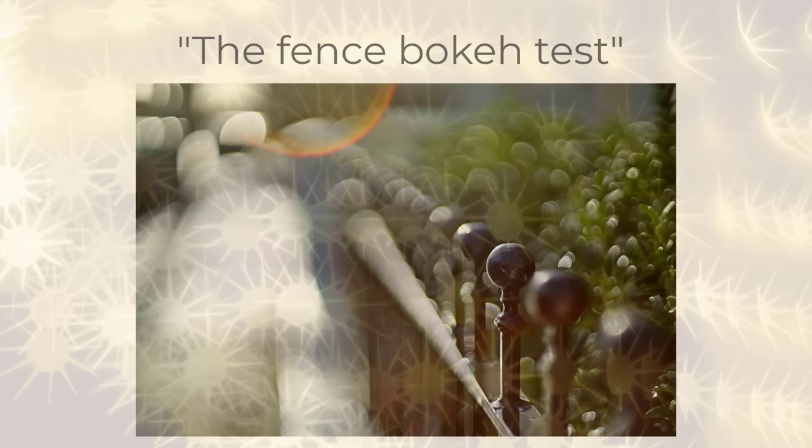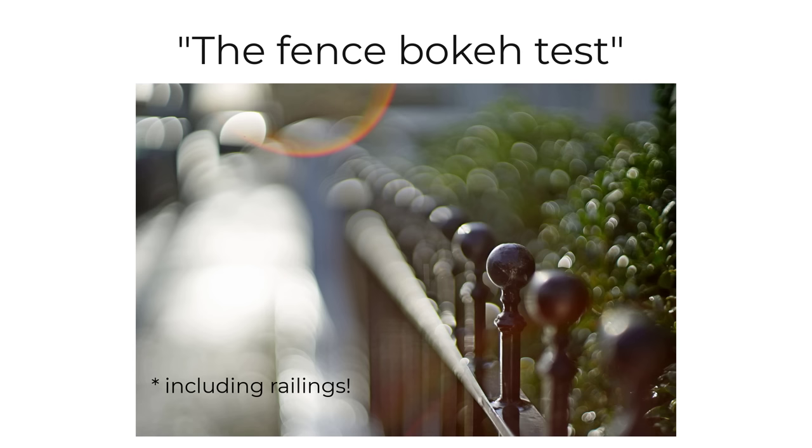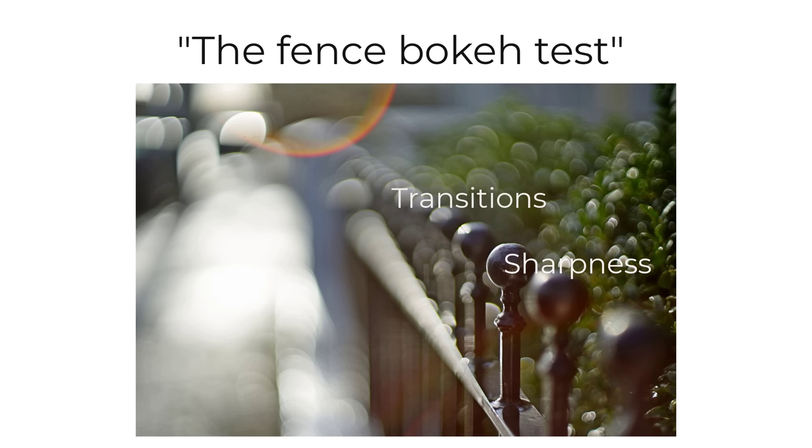When I start using a vintage lens for the first time, I like to test its bokeh by taking photos of fences. I do this because looking down a fence gives you a good idea of how sharp the lens is, how it handles transitions from into and out of focus, what the out-of-focus blurred areas look like, and how the lens handles bright light and produces bokeh balls and bubbles, especially if the sun is shining, as well as how it flares.